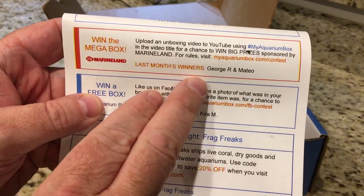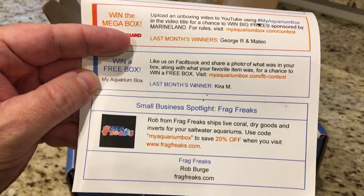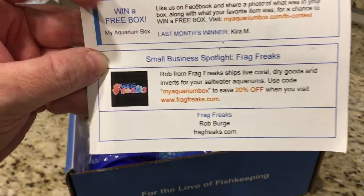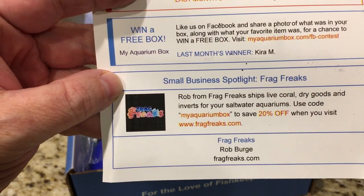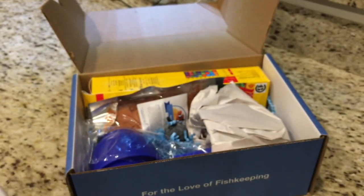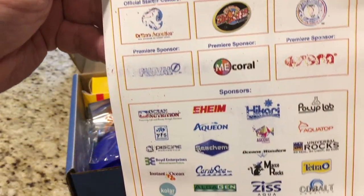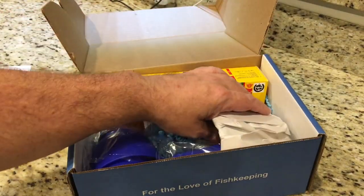Mega box winners: George R and Mateo — congratulations to them. Kira M won a free box on Facebook — congratulations to Kira. The small business spotlight this month is Frag Freaks, and there's a 20% off code right there — check them out. On the back of the card are all the normal sponsors, so give them a shout out.